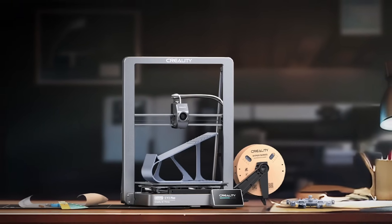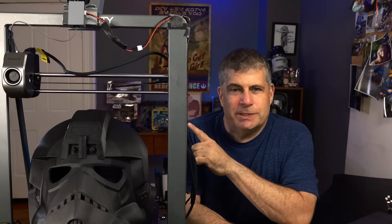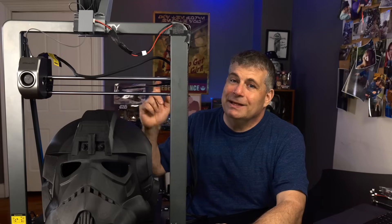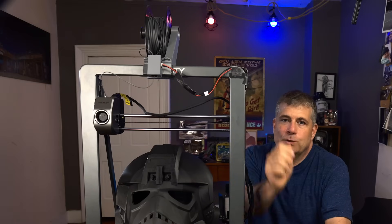The Ender 3 V3 Plus has a side-loading filament spool, which is what goes on these two bolts here. I just hate side-loading spools to begin with. But if you advertise the printer as being good for a print farm — a place where you've got space at a premium — putting the spool on the side seems like a weird choice to me. So just use the top spool holder, right? Well, there isn't one, but there is a file on the printer for a top spool holder like the one I have up here.